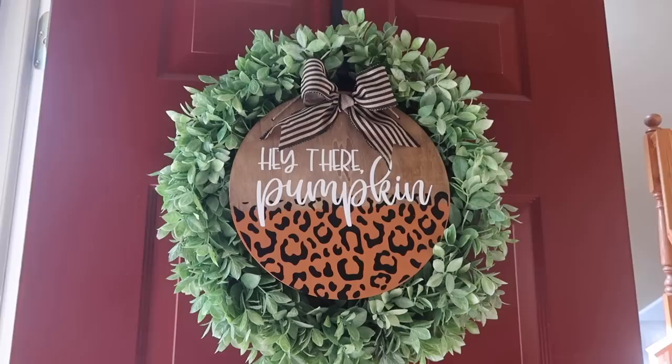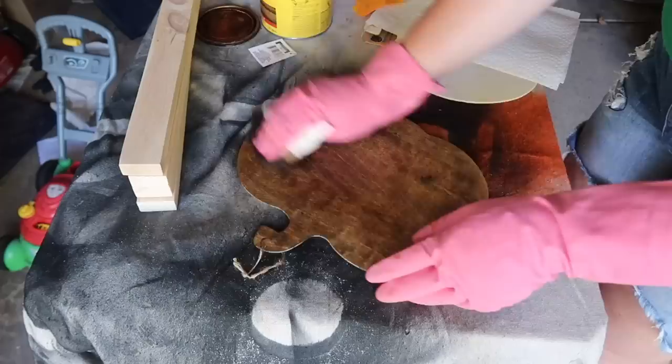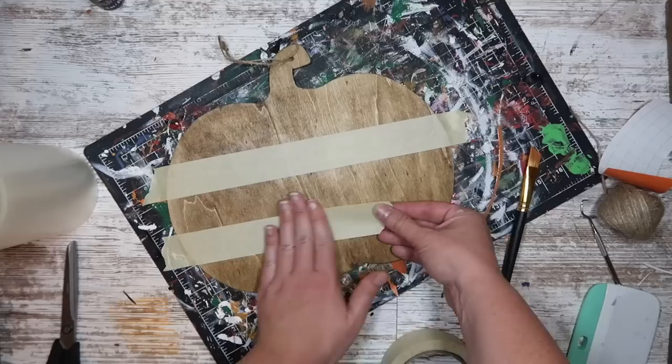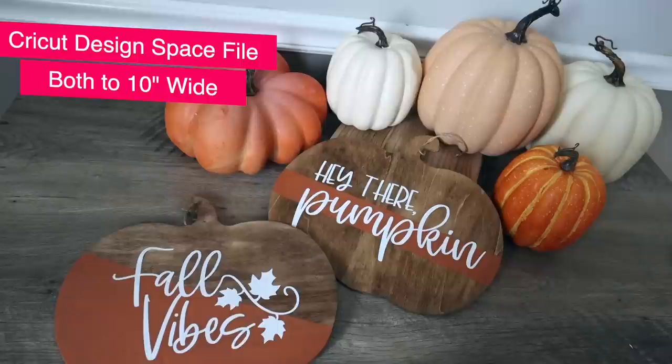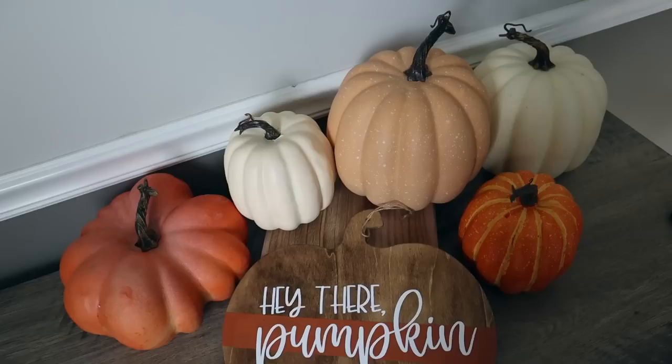If you want something even more festive you can grab a pumpkin shape cutout and do the same thing with the stain and the paint. I decided to do some fun arrangements with the tape — a slight diagonal line and one with a sharp diagonal across the center. I cut both files to 10 inches wide: 'hey there pumpkin' and 'fall vibes,' both of which are in Design Space. These are great for signs or hanging within wreaths — they go together really easy and super cheap.